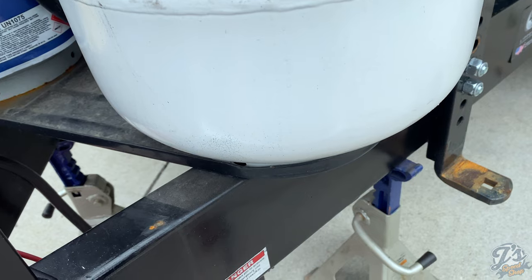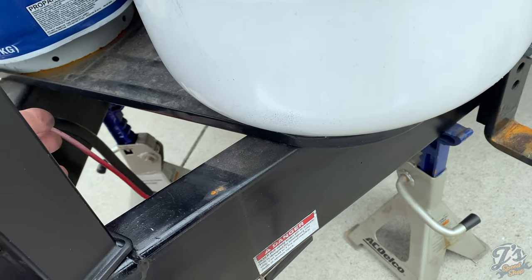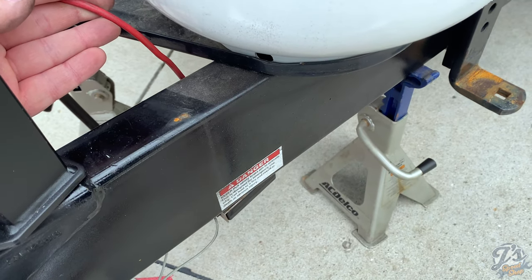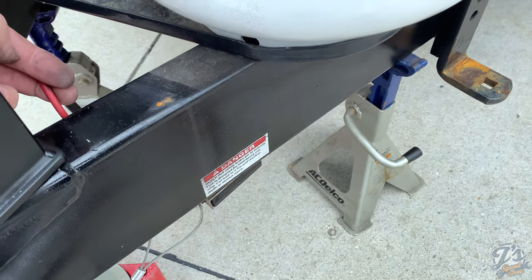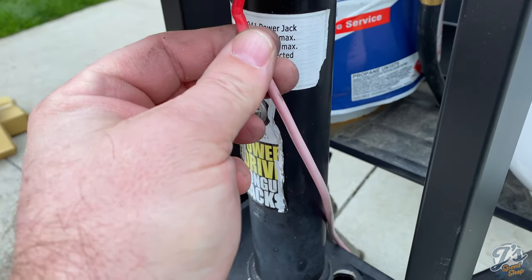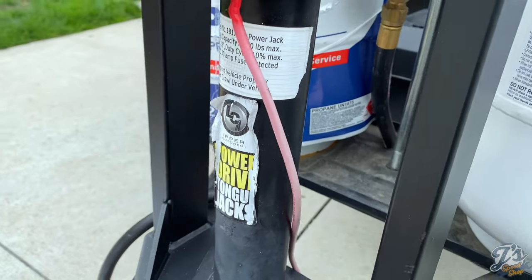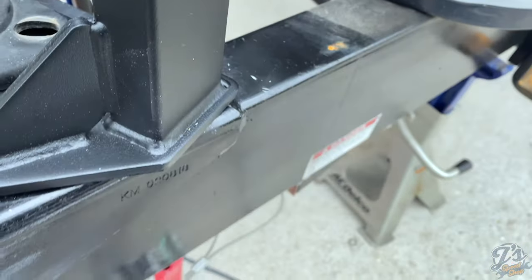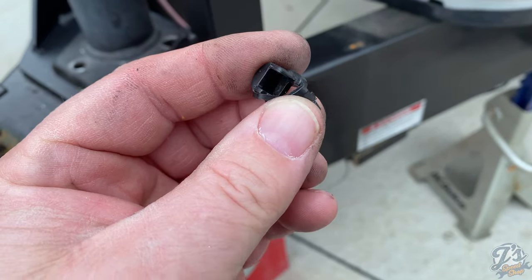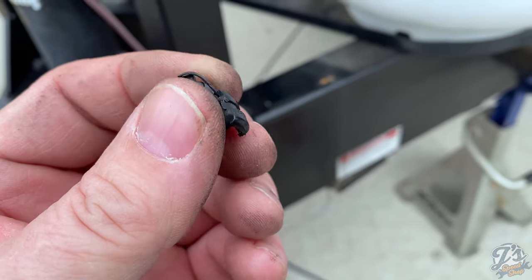By taking the tank cover off — it just slides off — that gave just enough slack in the wire, because before it was having to wrap around the tank cover. I did accidentally pull out the little clip in the bottom that holds it in place; it just snaps together, so I'll have to put that back on.